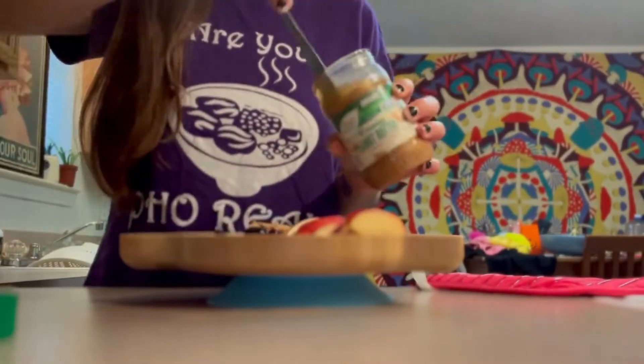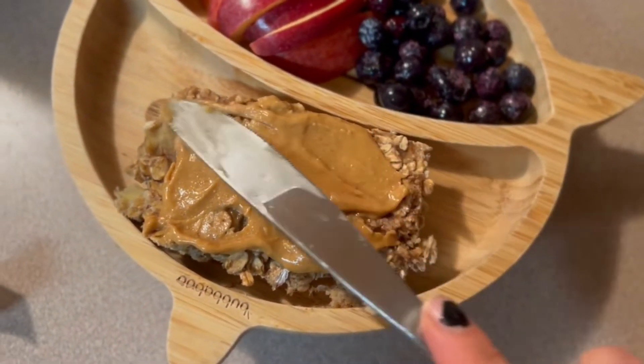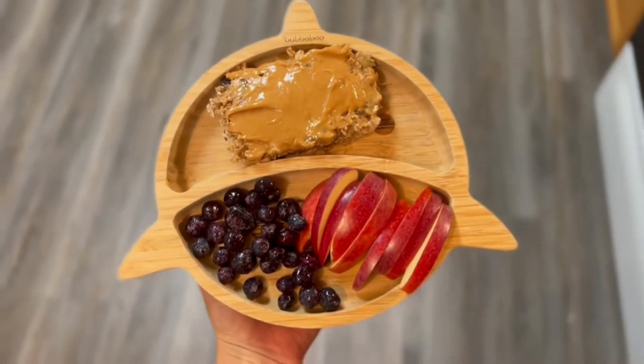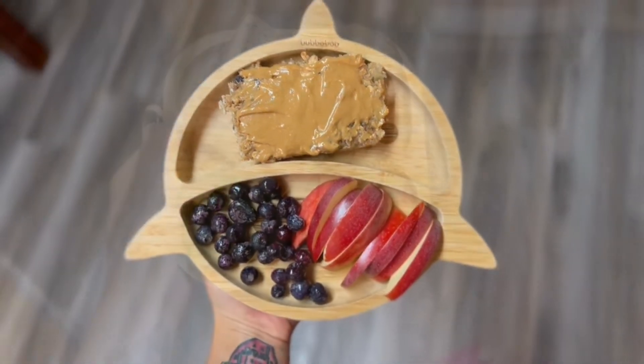I also added some organic blueberries to her plate as well. Then I took that peanut butter and added some of that on top of her little slice for some extra added healthy fat. The peanut butter I use is all natural — it is just nuts and maybe a little sea salt, nothing else.